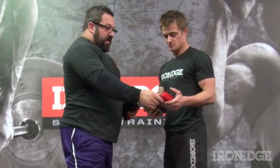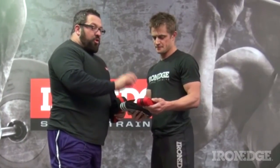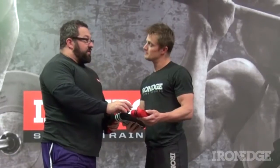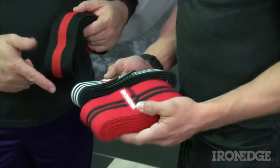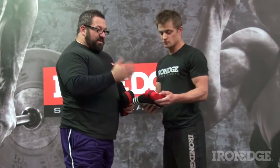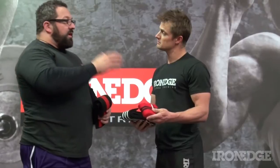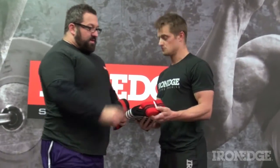I'd say this wrap here would be — this is the one with the most stretch. This is probably perfect for someone that hasn't used wraps before and is looking for a place to start. It's got a lot of stretch in it, but it's soft. It's not an aggressive wrap; it's a good one to learn with, and also a good one for training. So if you're looking at using wraps regularly, I'd say this would be the way. Yeah, absolutely.